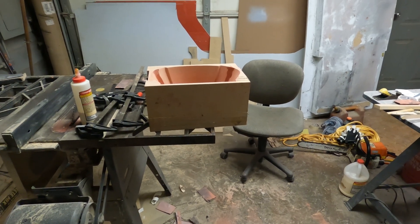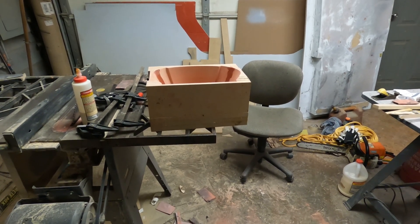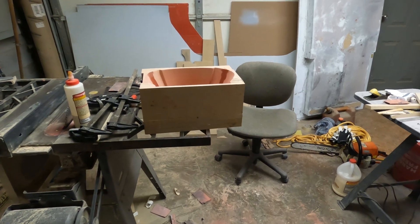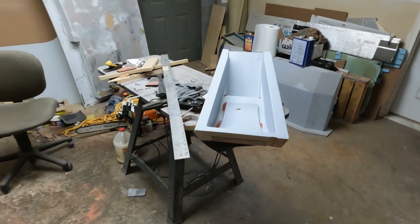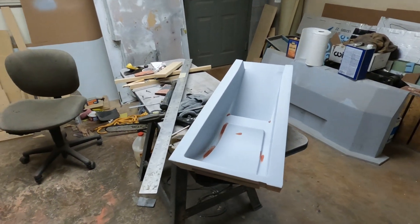It's going to take most of that week probably to finish this mold that's so far behind. There are at least three or four more days of work there to get it to the finish it needs to be before I pull a part off of it. But I'll continue to work on both of these and get them finished for next weekend, and we'll pull both of these parts next weekend.